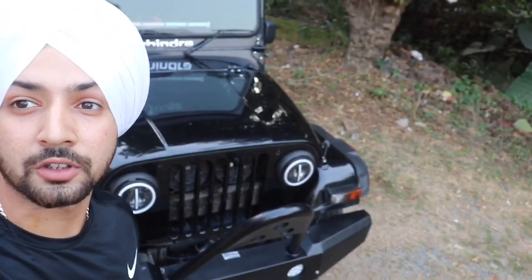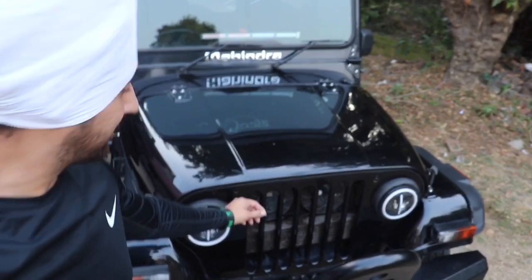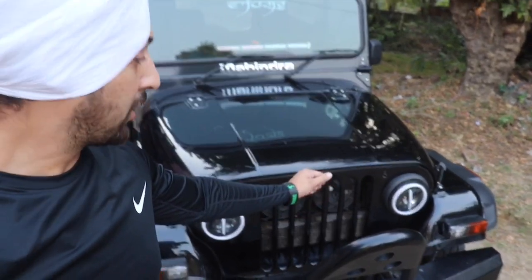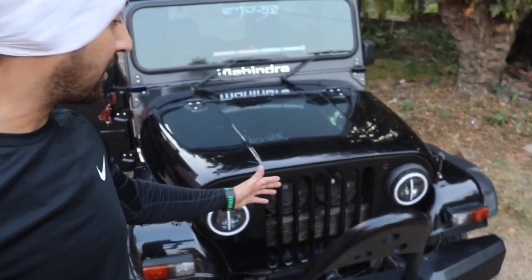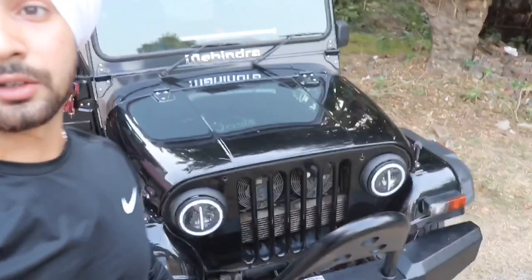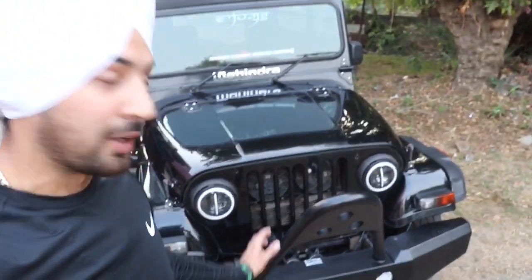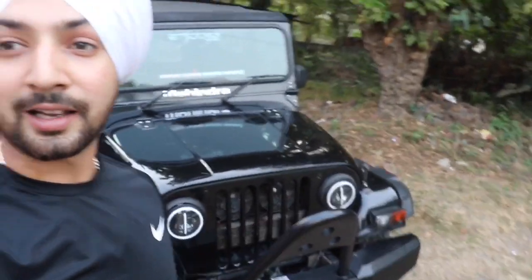You will notice one more thing — the angry bird grill got hit because the light had a lot of problems. The angry bird grill had to be removed. Now the angry bird grill is good because the new light is put on there, so there is no risk anymore.